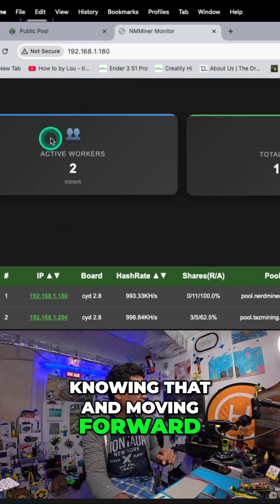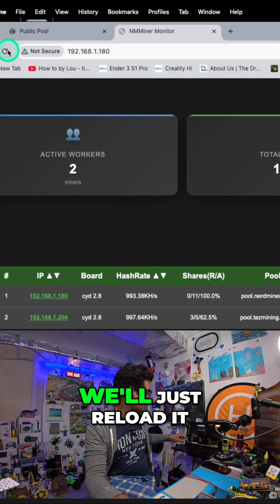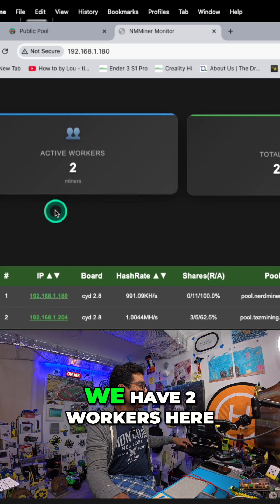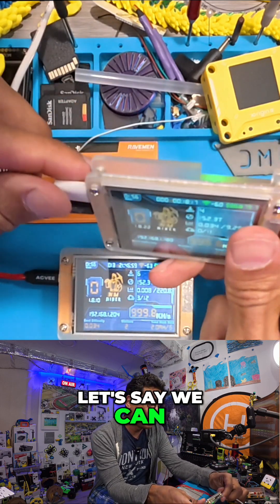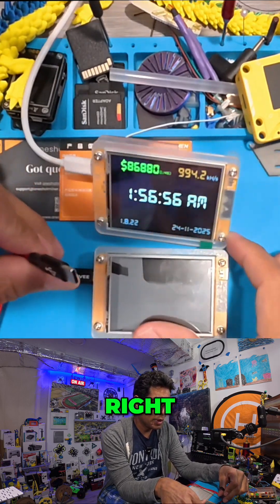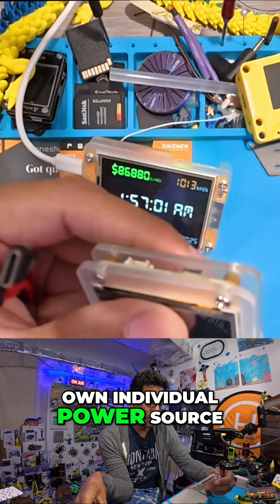Knowing that and moving forward, you can see we have two workers here. On refresh, we'll just reload it and wait for it. Voila, we have two workers here. They don't have to be together — you can also disconnect the power. We can leave one plugged in here, and then the other one will have its own individual power source.